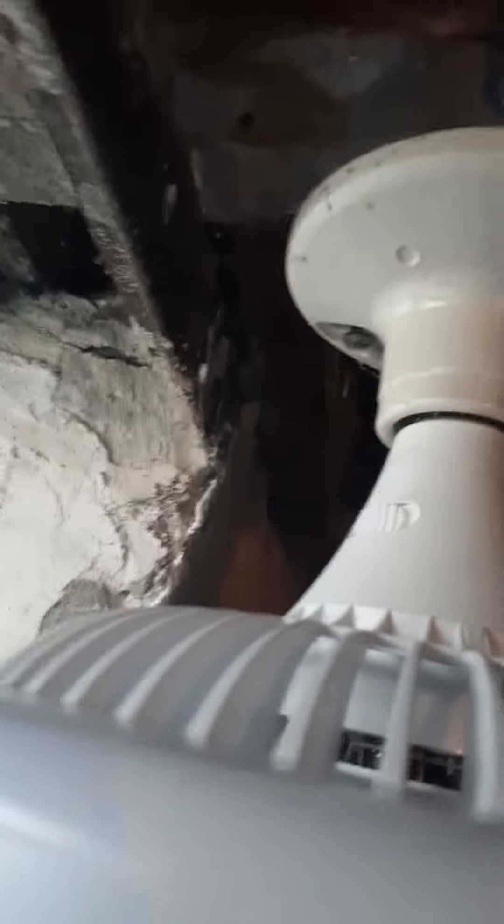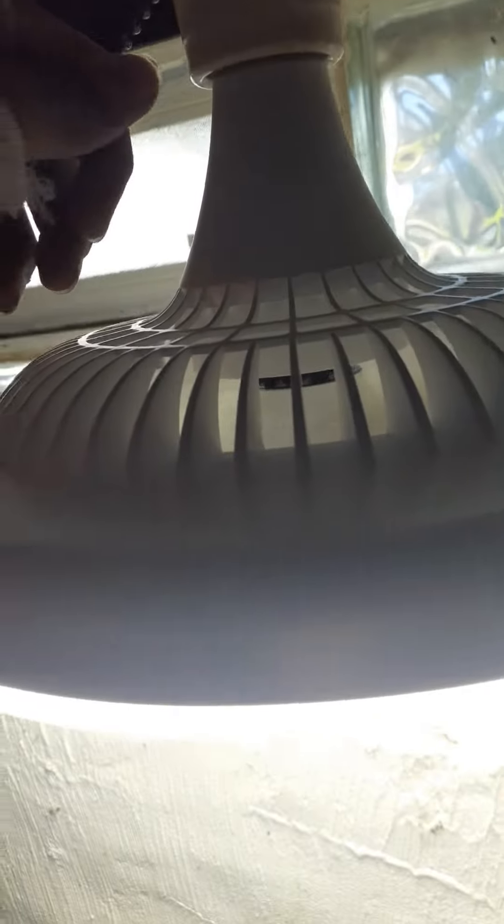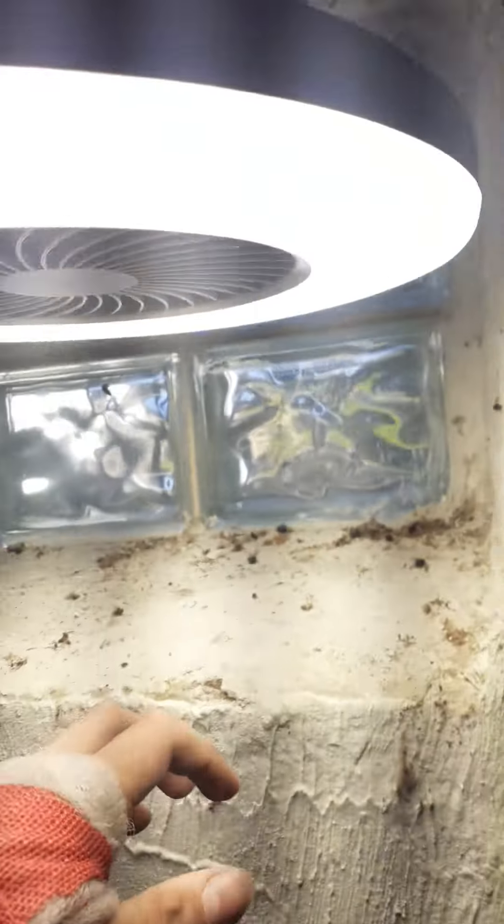We have it installed. This light actually has two light settings — 3000K and 5000K. Let's turn it on. We're at 5000K.